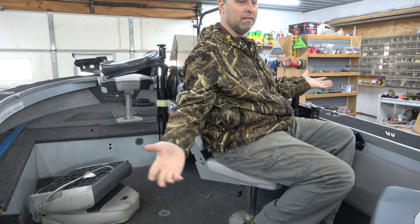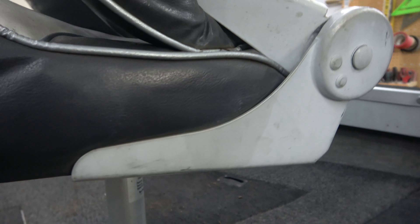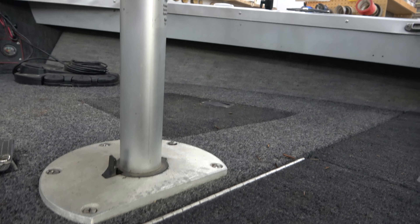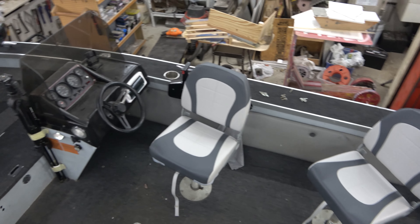Simple as can be. This last boat seat is a beauty — kind of the same deal as the one we just did, but it doesn't have the hydraulic up-and-down lift. We just pull that one out and throw it in. Look at that — beautiful new boat seats!